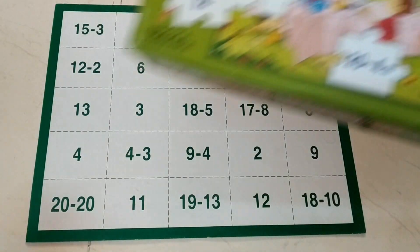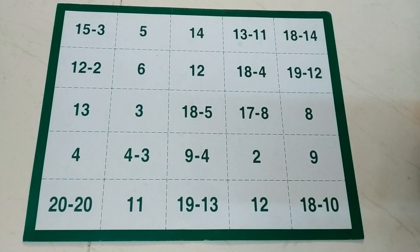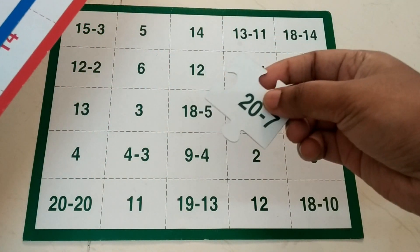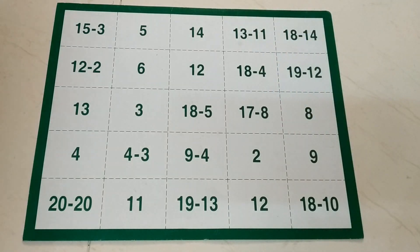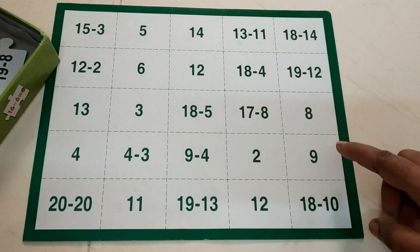Hi friends, today we are doing this subtraction puzzle. This is the creative one — the Subtraction Puzzle by Creatives. There are totally three sheets in this one. The answers and questions are written in three different colors. What he has to do is find the answer and then start putting the pieces so you can see a beautiful picture — a scene. That's how this subtraction puzzle works. He has chosen the green color one, so I've placed everything here and now he's going to do the mat.